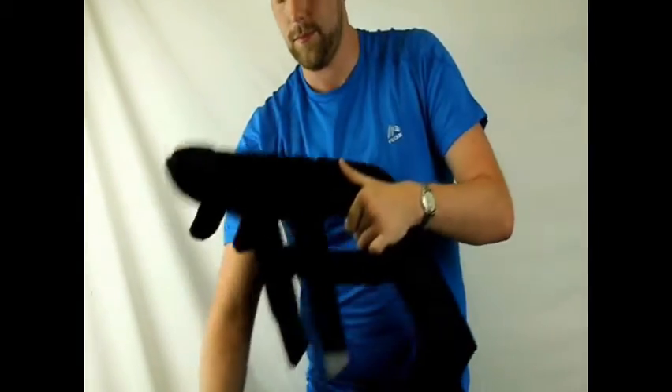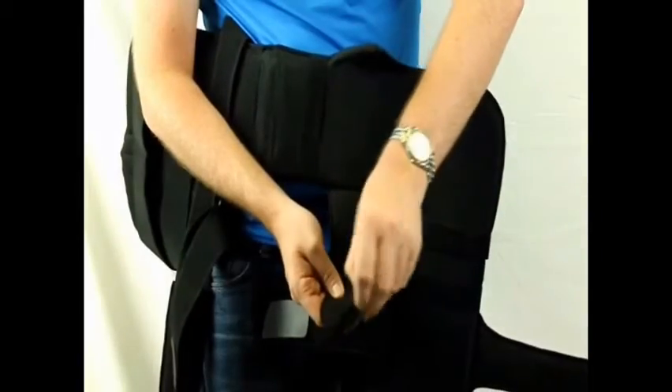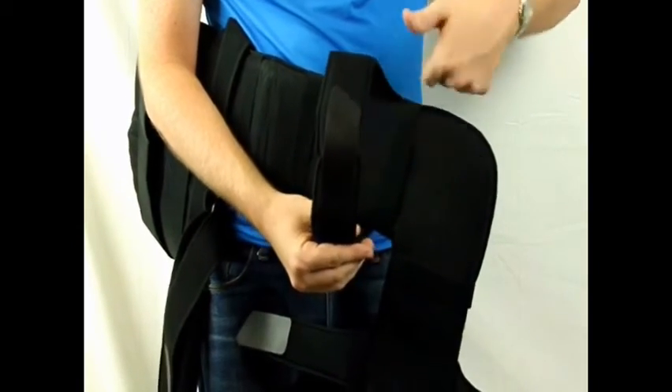For use on the left arm, simply feed the L-shaped arm bar through the shoulder strap, flip it over, and reverse each of the Velcro connectors on the arm strap and the waist strap.